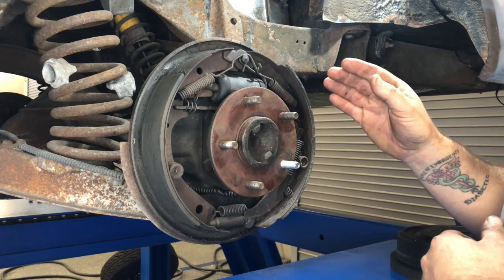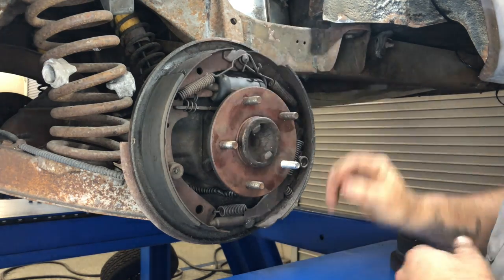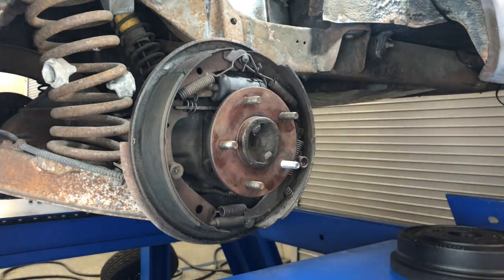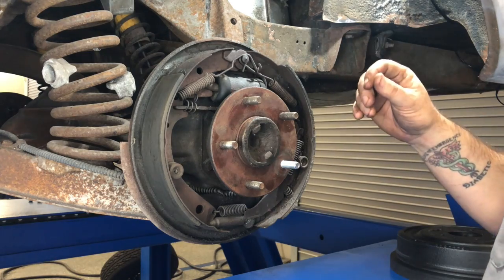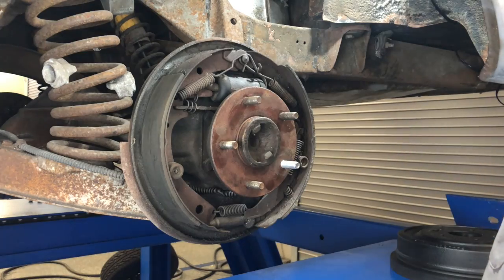The first thing to start doing is disassembling the springs. Once I start taking springs apart, I'll lay them on a bench or table nearby in the orientation I took them apart — that also helps remember how things go back together. I'm going to go ahead and start taking all these springs apart, get things cleaned up, and then we'll start the reassembly process.